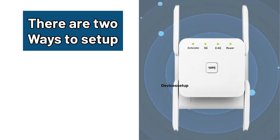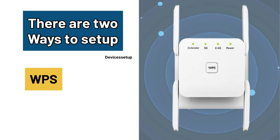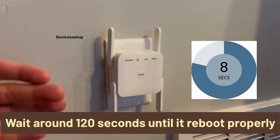There are two ways to set it up: first is via WPS and second is via browser. Let's check the WPS setup first. Plug the extender near your router and wait for around 120 seconds until it reboots properly.